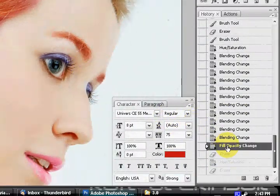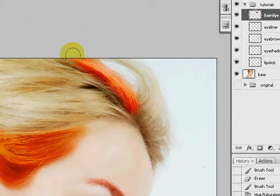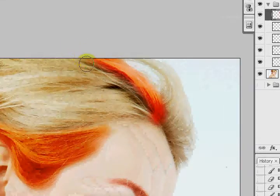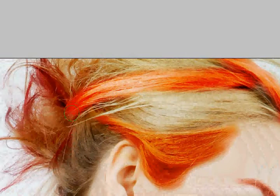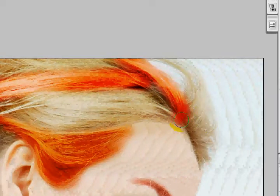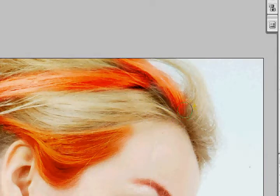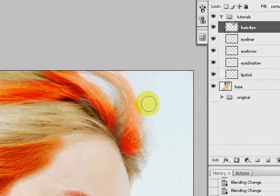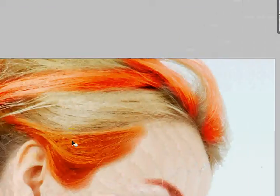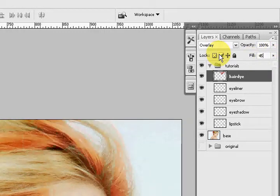There we go. If you want to color other parts of her hair, before adjusting blending modes you want to color all of her hair first. The reason is that we're going to adjust all of them together at the same time, unless you want to separate each hair color into different layers. So I'm coloring her hair all over wherever I find it relevant. Overlay is already applied, and I'm going to change the fill to about 45 or maybe 50.